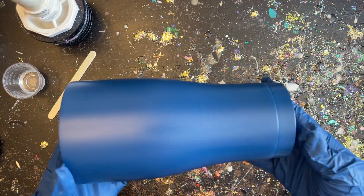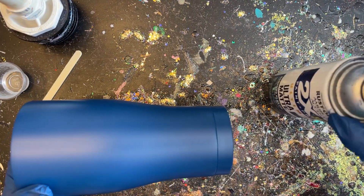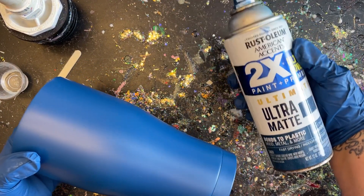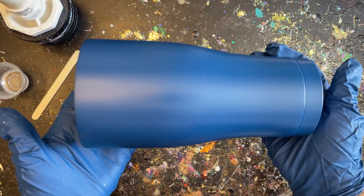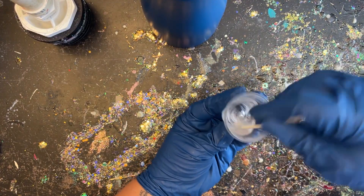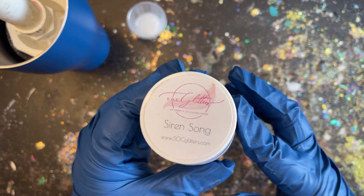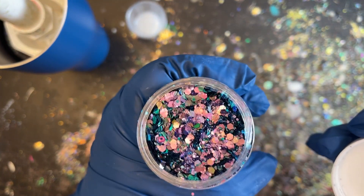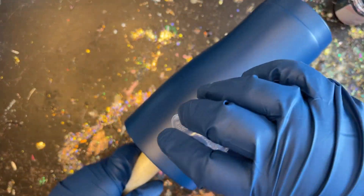Today I am using a 30 ounce modern curve tumbler and I went ahead and prepped and primed my tumbler in this navy color. I chose navy because the glitter I'm using today kind of shifts between either a darker blue or a purple. I'm going to apply my glitter right onto my tumbler with the epoxy method. I have about 5 mls of epoxy and the glitter is called Siren Song — that will be our main base coat for our peekaboo.